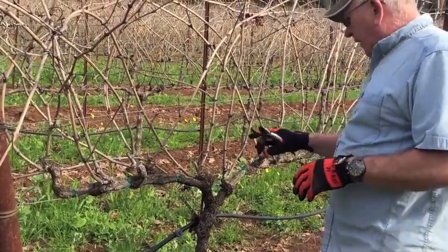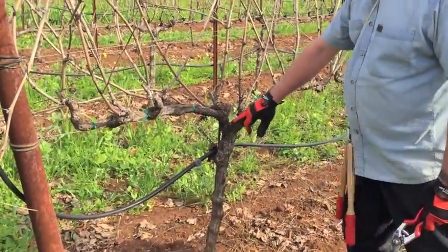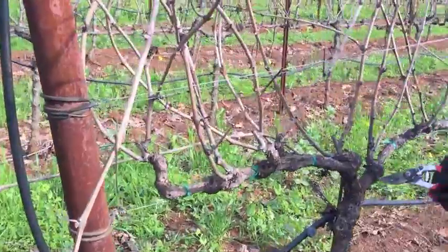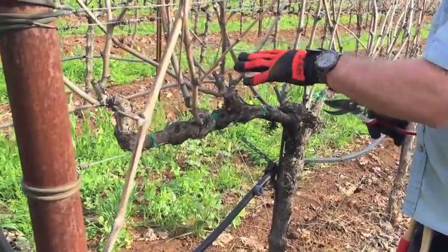Basically, we're going to take off about 98% of the new growth. You can see the trunk was trained up the stake, the cordons trained out on the wire, and about six to eight inches along the cordon, we have the spur positions.